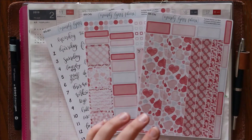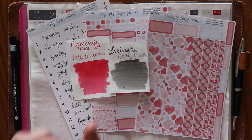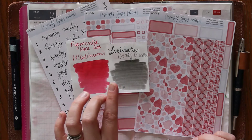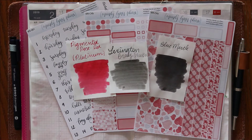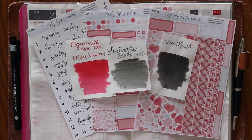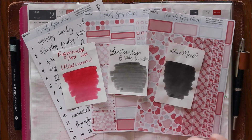The three ink colors I have selected: I have Pigmented Rose Red by Platinum, which is actually a pink; then I have Lexington Gray, which is a permanent ink that has beautiful shading — sometimes where the ink pools it's darker and other spots it's lighter; and then Blue Merle, which is another gray but much darker and more consistently dark. I thought these three would be great options, so go ahead and vote now in the comments — either Pigmented Rose Red (you can just say pink), Lexington Gray, or Blue Merle.